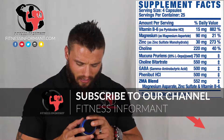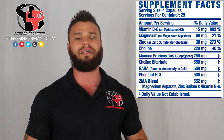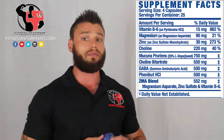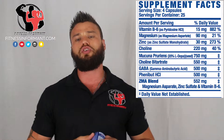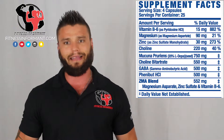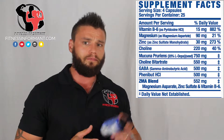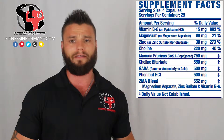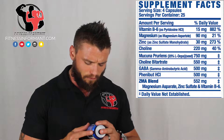GABA — gamma-aminobutyric acid — at 500 milligrams helps release HGH, but this is vastly underdosed. Three thousand to five thousand milligrams, or 3 to 5 grams, is the sufficient dosage. I've seen a lot of sleep aids use GABA and they all underdose it — not one person has dosed it correctly. It's probably just to put it on the label. At 500 milligrams, GABA is not sufficient for most people.